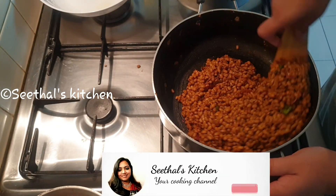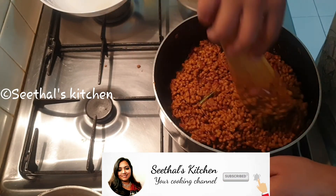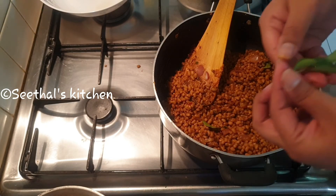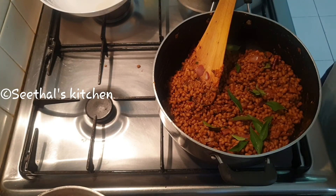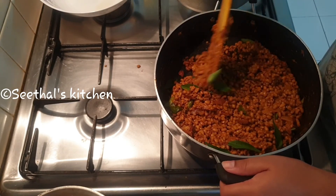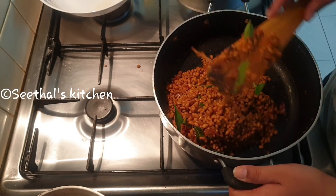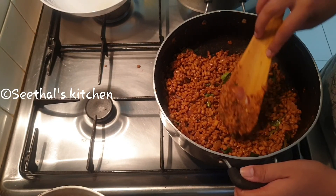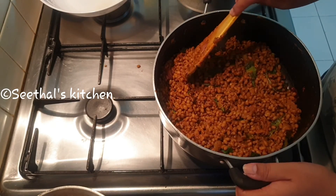Let's fry it. I will cook the chicken so you can cook it. We are ready to cook it.